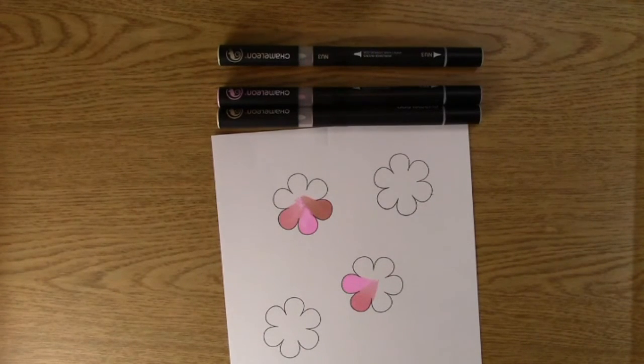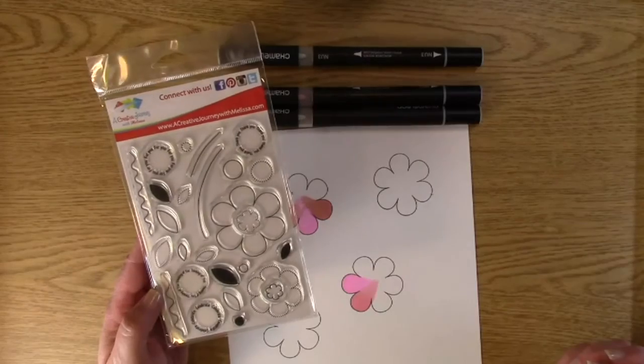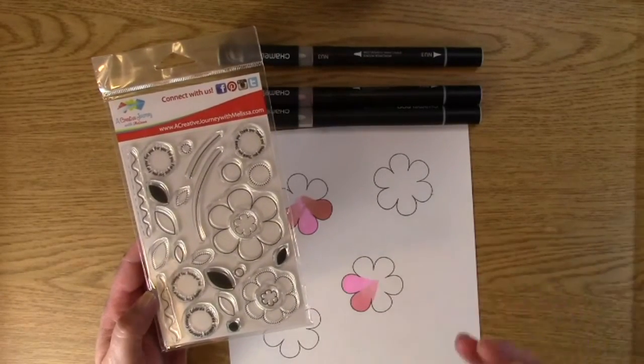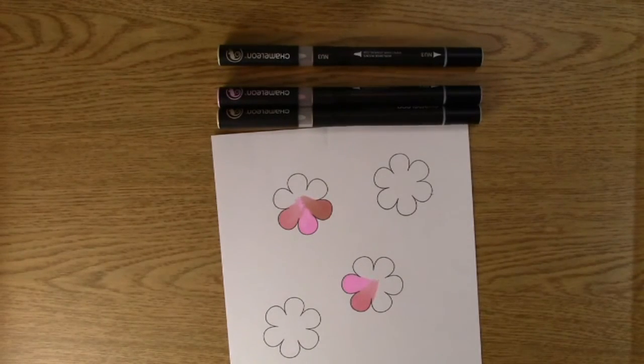Make sure you are a subscriber so you can win this set — we'll be announcing that next Monday. I'm sure you're going to want to play with this if you have chameleon pens, and if you don't have chameleon pens, maybe you should buy some. Anyway, have a great day. Thank you so much for joining us. Be sure to subscribe to our blog and our YouTube channel. We hope you have a fantastic day. Thank you, bye-bye.